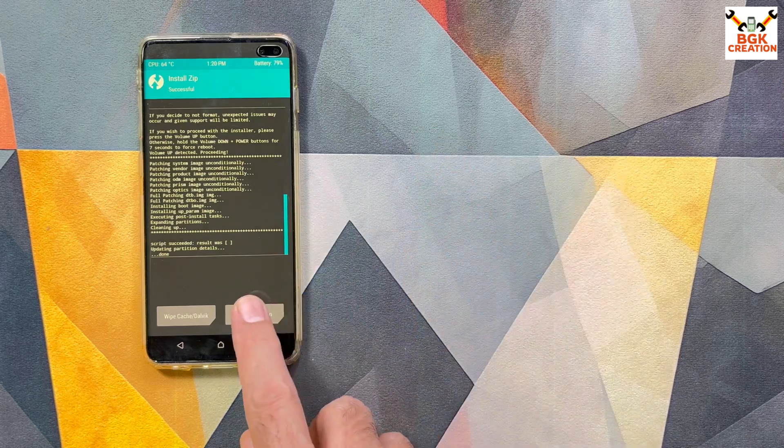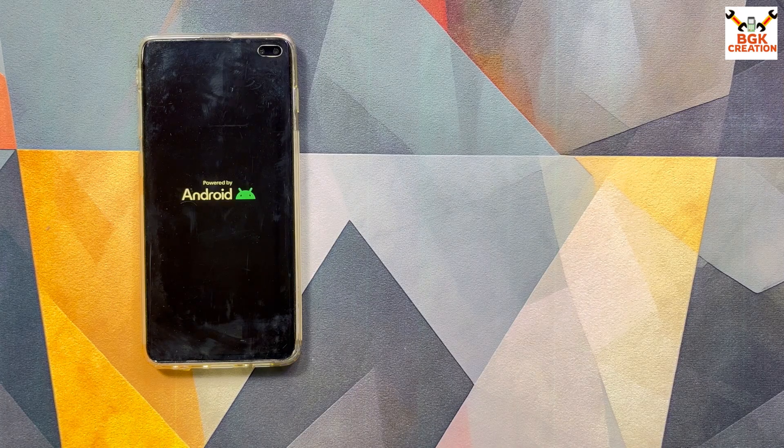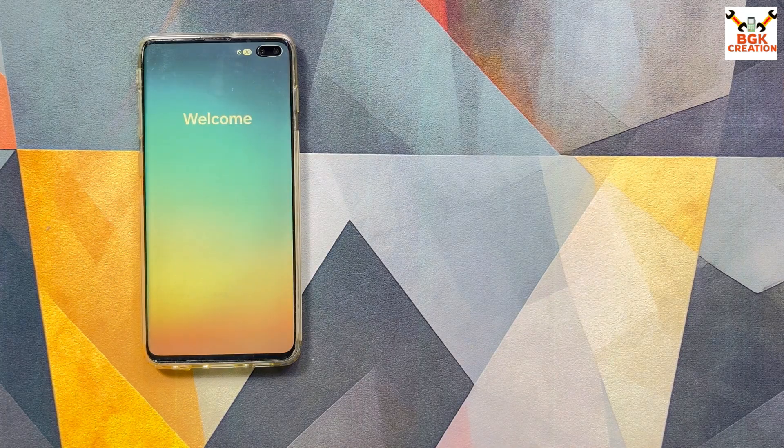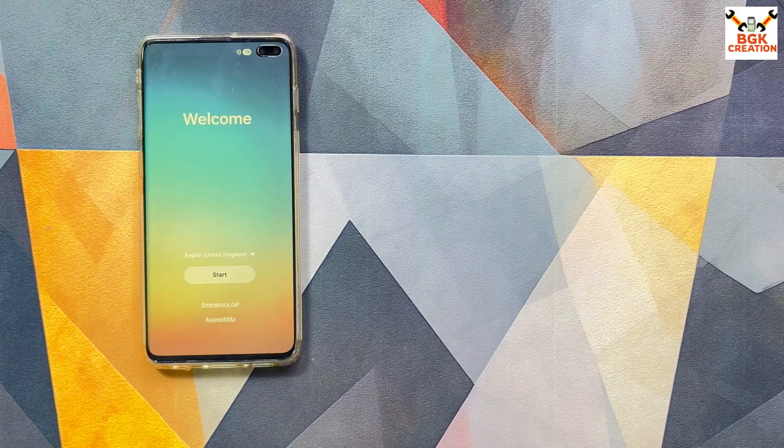Since I already formatted the partition, I won't reformat again. Tap Reboot System. The phone will stay on the logo a little longer, then start booting into the ROM. The first boot takes some time. The first boot has completed and the Welcome screen appeared — I will now complete the setup.